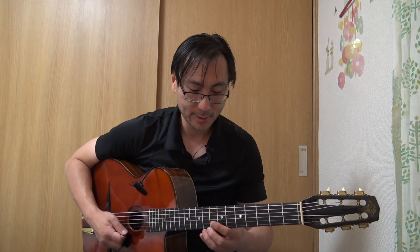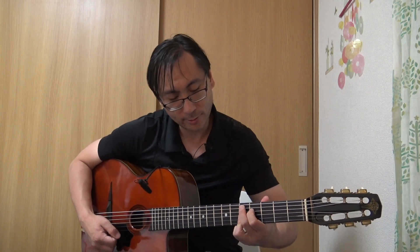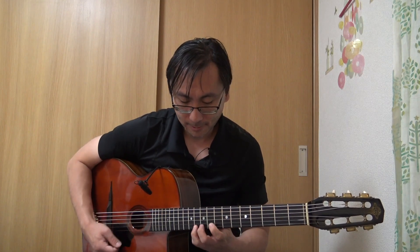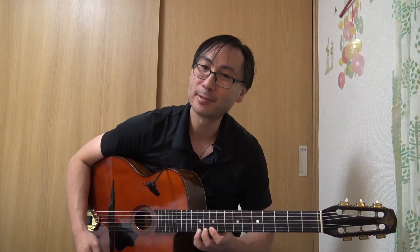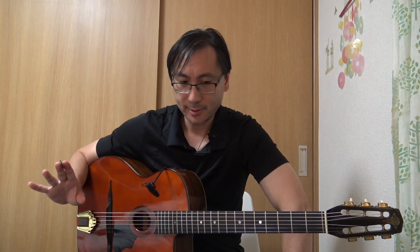Voilà une petite phrase à la Django. Qu'est-ce que j'ai joué ? Là c'est ré9, et après bémol, bémol, et là 9 bécarre. Donc en ce qui concerne ces choix de notes, c'est à vous de développer vos oreilles pour que vous puissiez, sur le moment, choisir quelle note jouer pour créer l'effet que vous désirez.